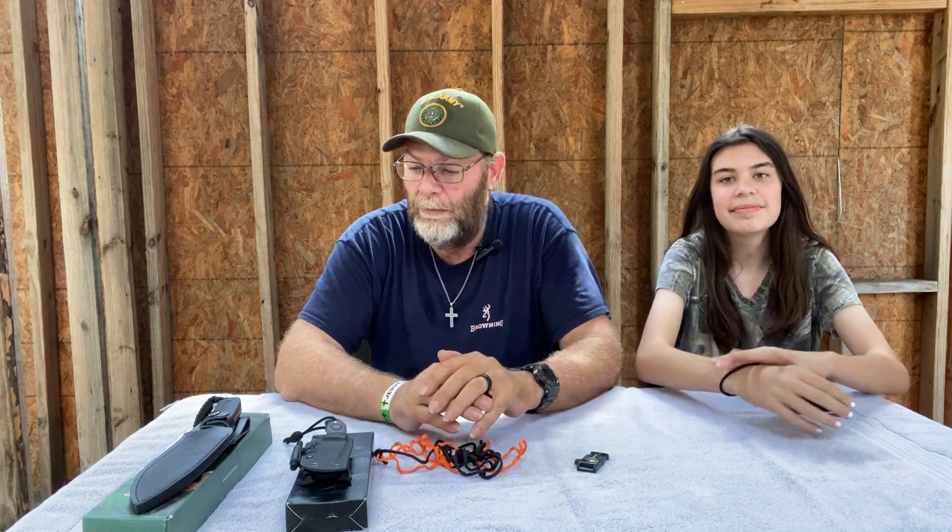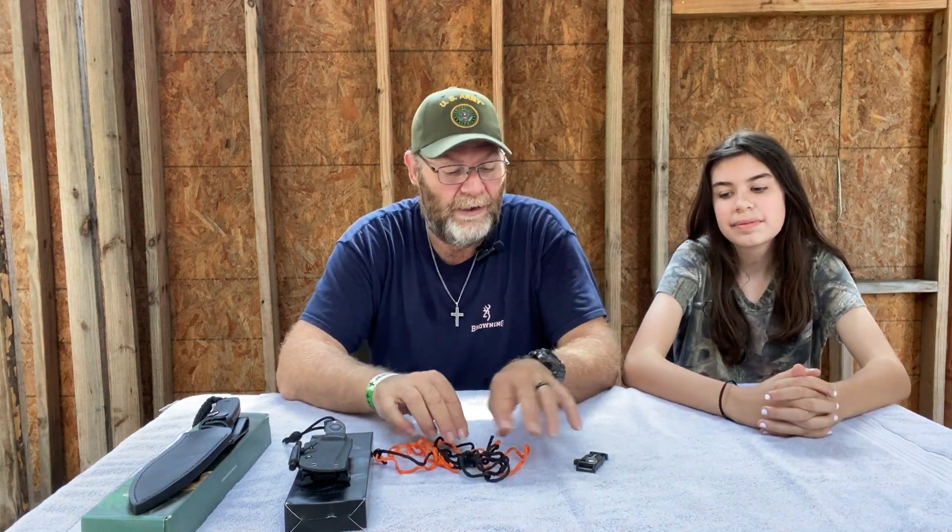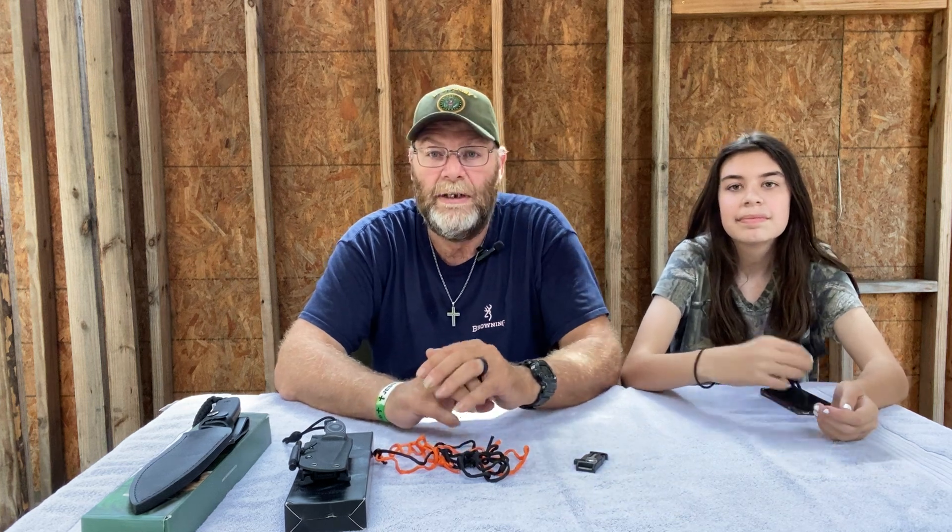Hey everyone, this is Chris in Cheyenne with CF Living Outdoors 1105. Excuse the way we look — we just came back from walking out in the field trying some stuff out. I wanted to give you all a little review on a couple of knives and some survival bracelets.